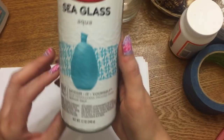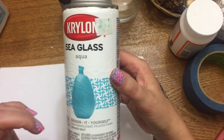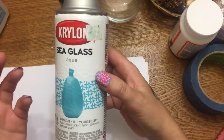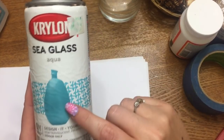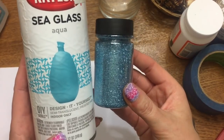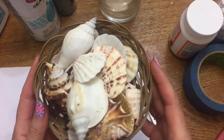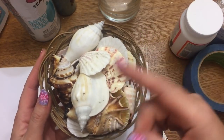This glitter came from Hobby Lobby, as did this sea glass aqua paint from Krylon. Walmart does carry this too — someone confirmed they sell it there. They have an aqua blue color and a green color. I really like the blue, so I'm matching the glitter to the paint color. You're also going to need a seashell — I got mine from Mighty Dollar, but Dollar Tree does have little bags of seashells.